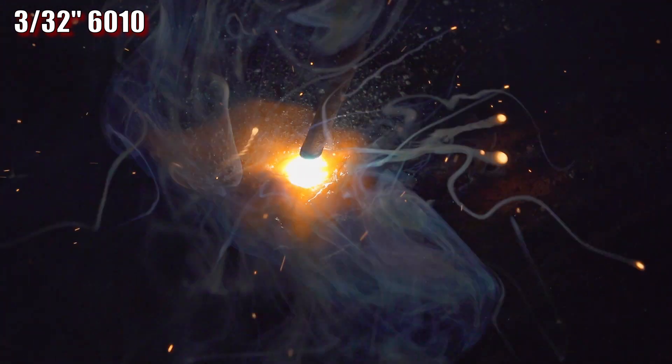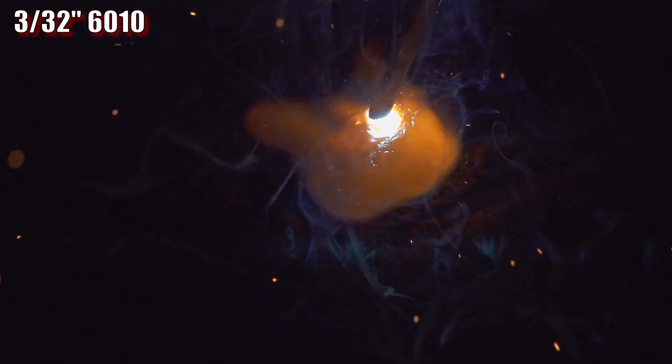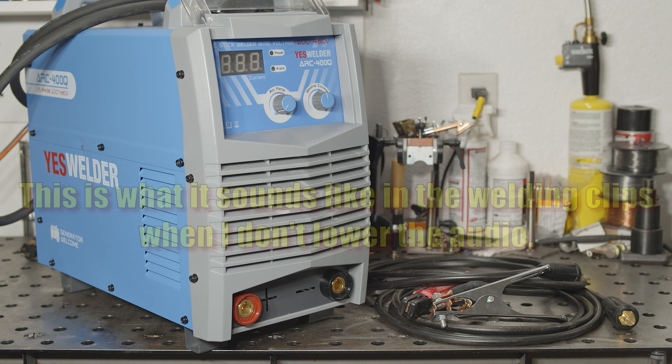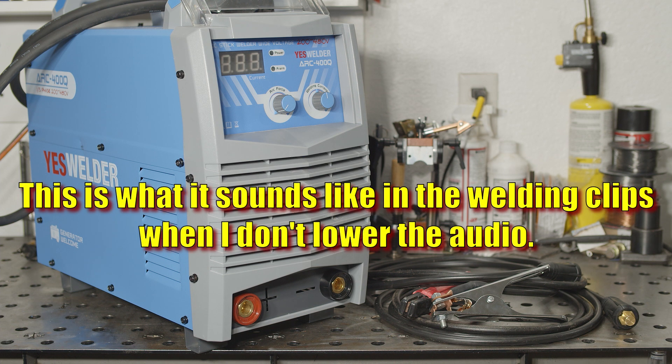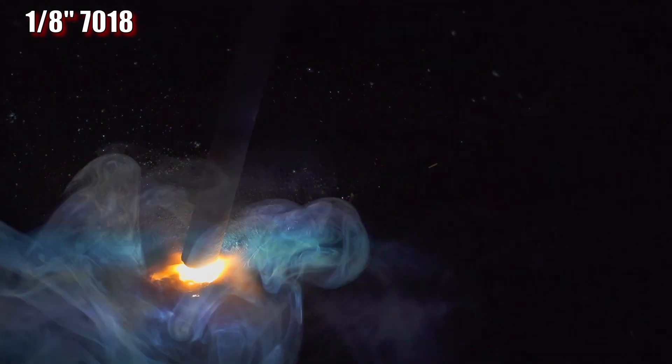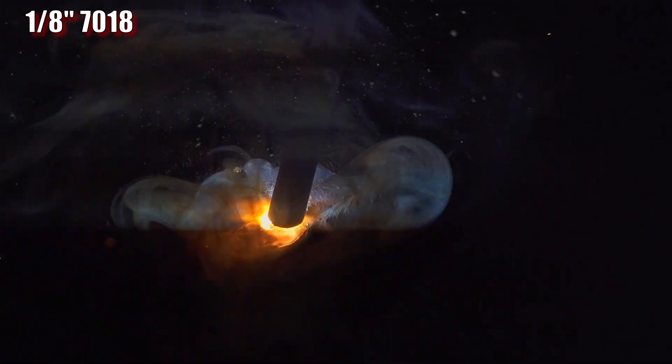Sometimes I comment on fan noise and sometimes not — normally I don't really think about it all that much. I do appreciate a fan that shuts off when not welding, but it's normally not a big deal either way. This welder was the exception. I couldn't fail to notice the fan noise. It's relatively loud, but the main issue for me is that there's something about the tone or a resonance to the sound of the fan that bothers my ears. I do have fairly sensitive ears, so it may or may not bother others, but I found myself turning the welder off at every opportunity. I would finish a particular weld, and before I even finished pulling my gloves off, I would become aware that the fan noise was annoying me and I'd reach for the power switch.